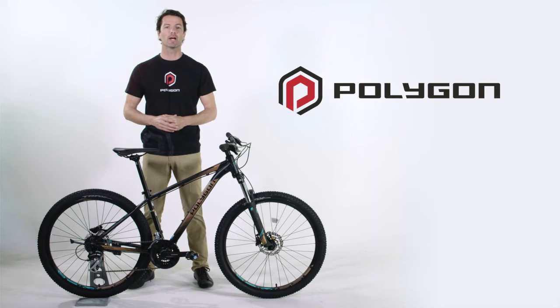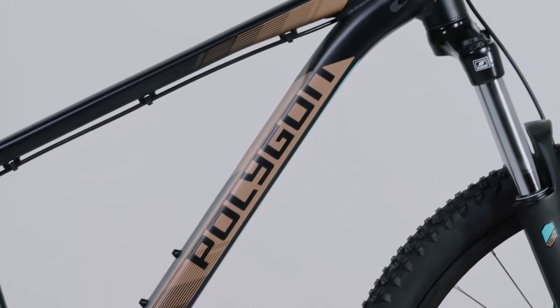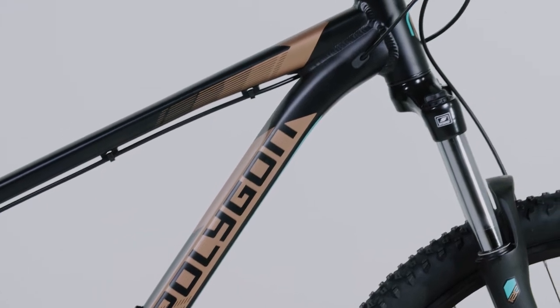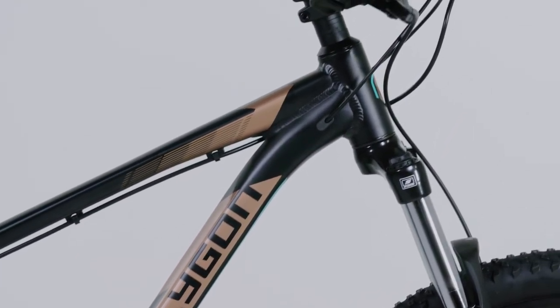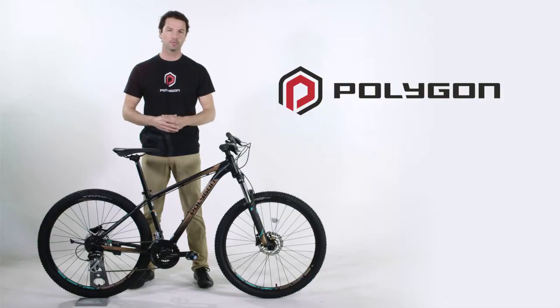Year-on-year the bike has been continually improved with subtle yet desirable upgrades. This year Polygon have upgraded the Premier frame to a lighter weight, hydroformed Alutec sport cross-country frame, which is also used on the previous year's higher spec Extrata models.